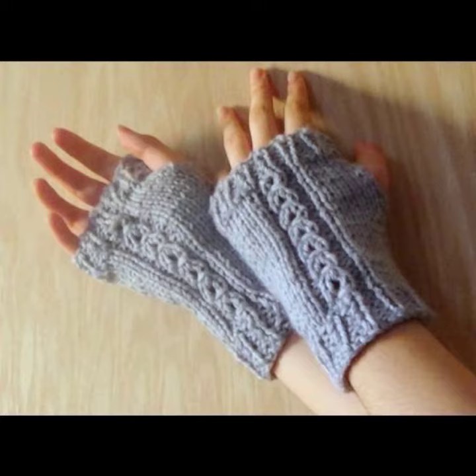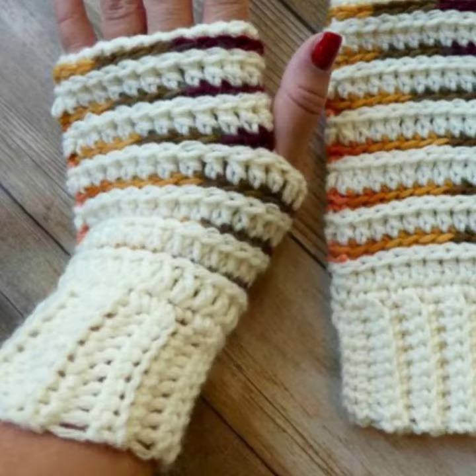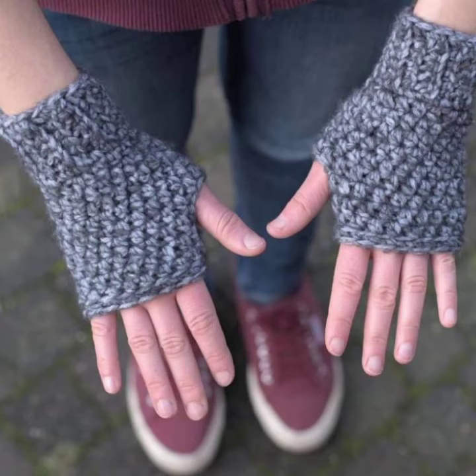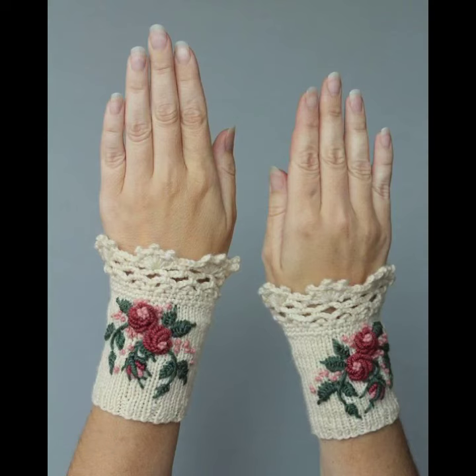You can wear these crocheting gloves to your parties, ceremonies, casual days, and working days — for many different purposes depending on your choice and according to your fashion. You can also wear these crocheting gloves in the winter season as a fashion statement, because they are not only stylish but also very comfortable.